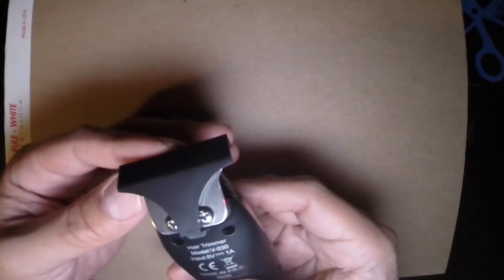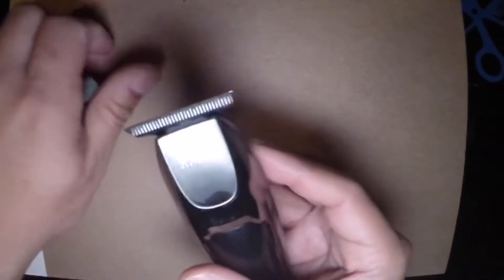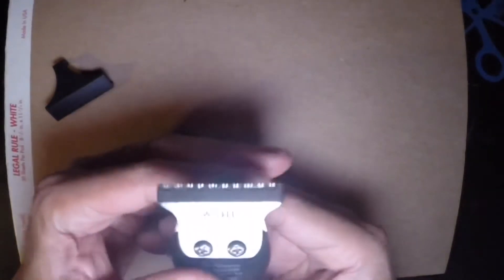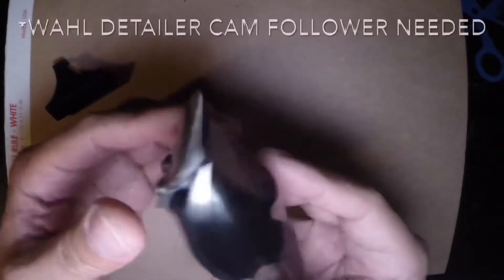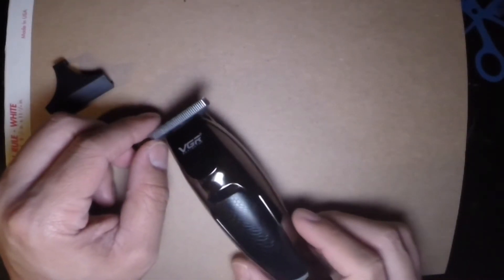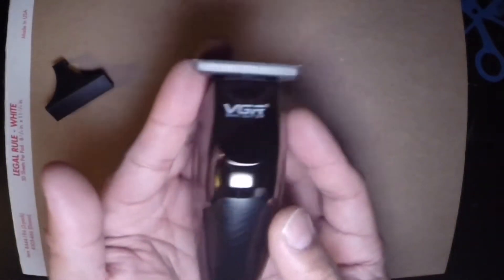You can't buy blade guards — I've tried. This one was okay out of the box, but I replaced the blade with a Wahl 5-Star 2-wide, so this is compatible with Wahl blades. It kind of resembles a Wahl detailer.